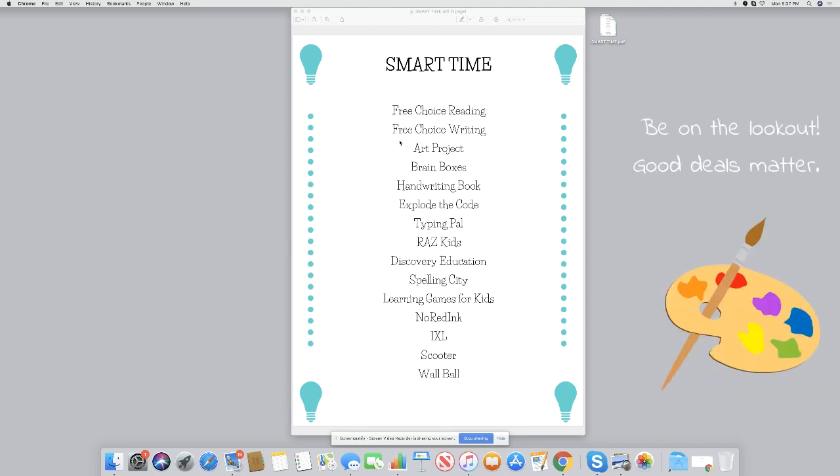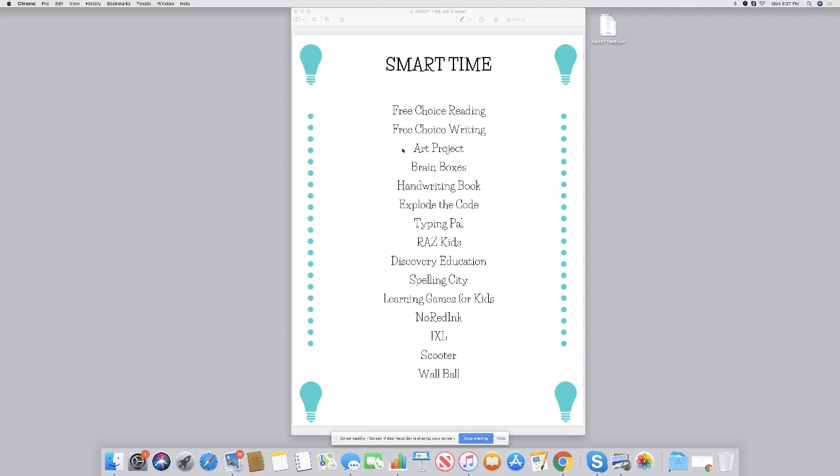We had one art box that had clay, markers, and paints. These were things — and this is really important — that were only to be used during school hours since we had a dedicated school room. So even though my children would love to play video games all day long, during school hours they could not. They could do any of these things if they had free time or I was busy helping someone else. But during school hours it had to come off this list.